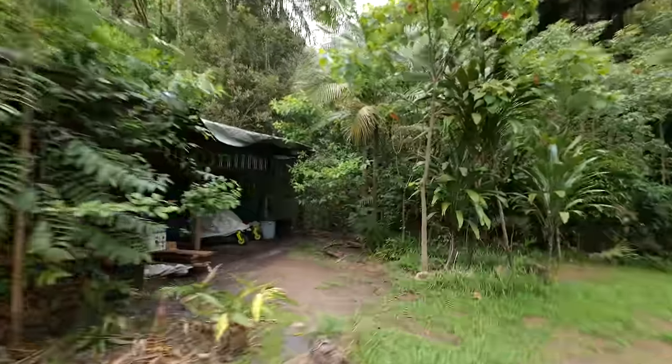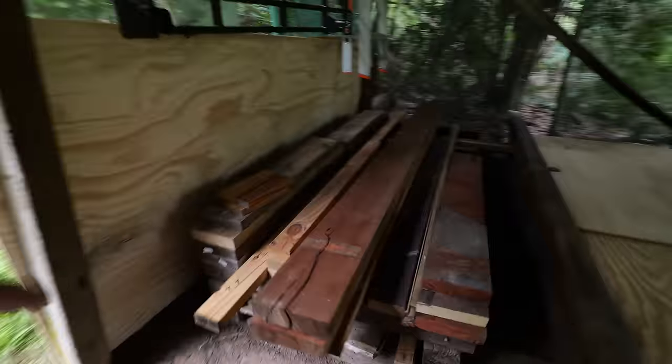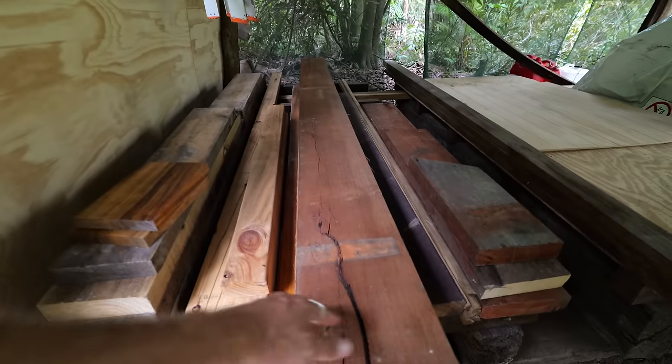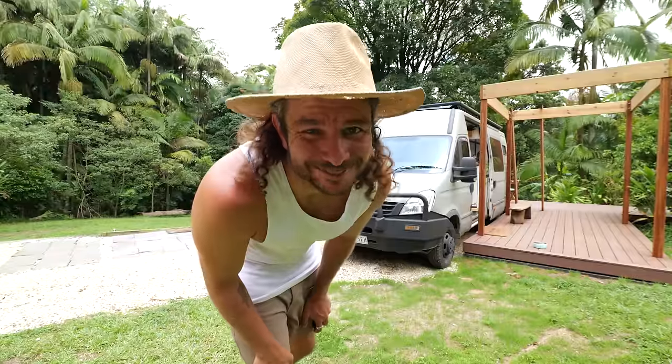First, head over to Max's timber yard here, and these beauties are going to be my stairs — so they also need quite a lot of sanding. First things first, let's clear the work site.